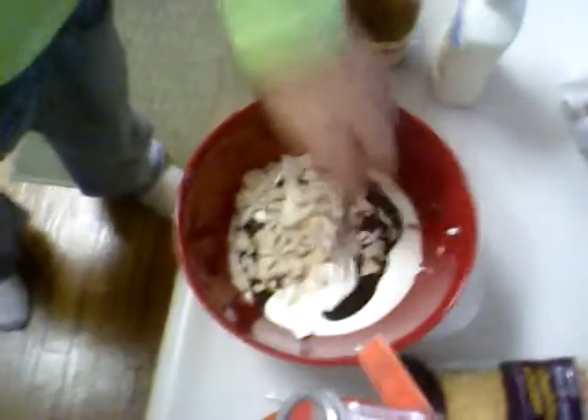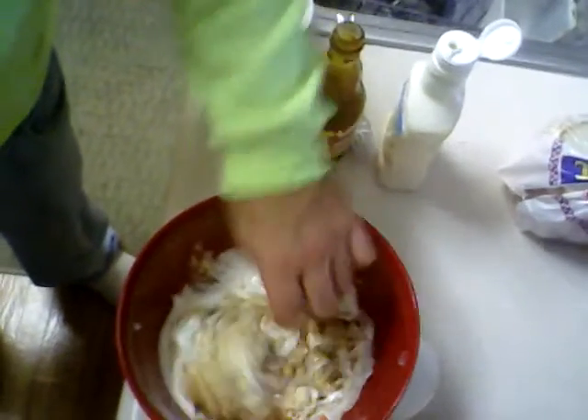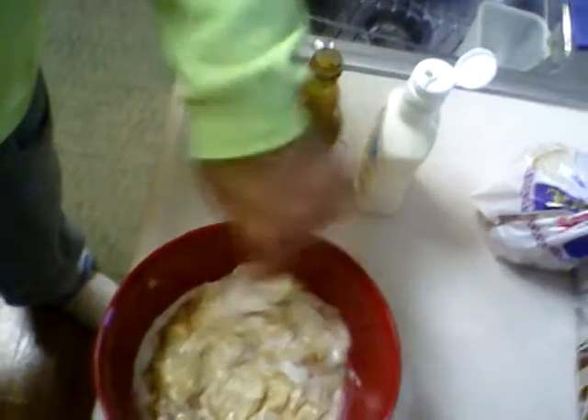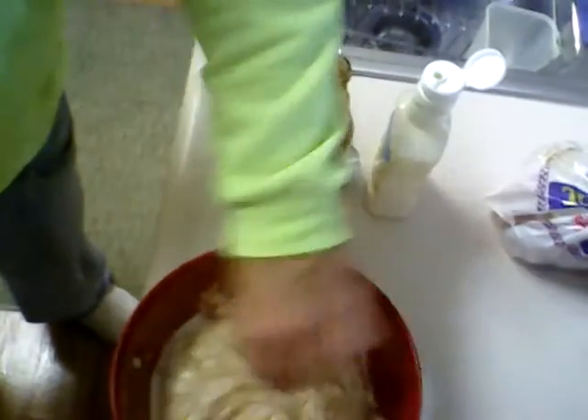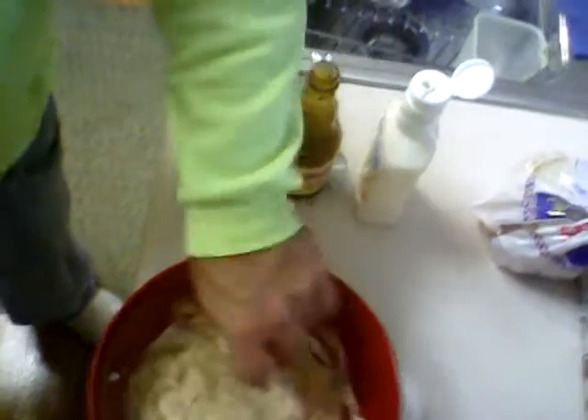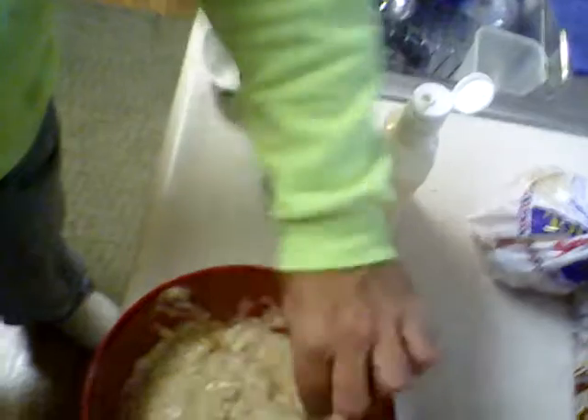Now let's go ahead and mix this all together. I'll just put the camera down and mix it up the rest of the way real quick.